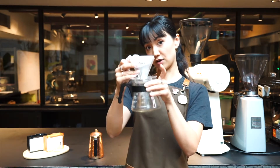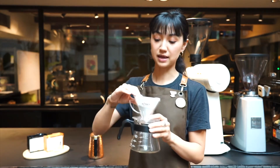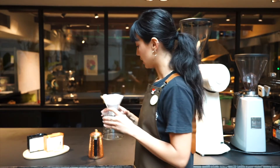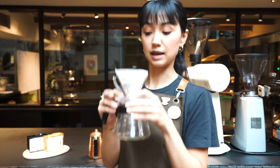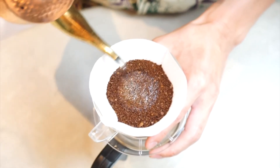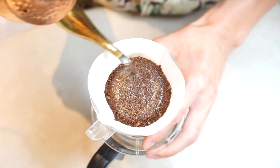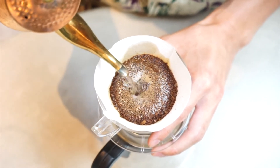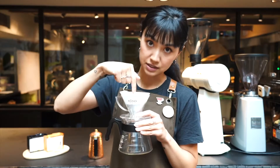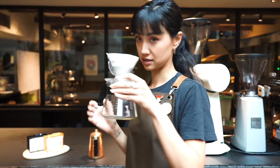Dump the coffee in the top, flatten the base, and have a nice even coffee bed. What I'm going to aim to do is pour the water directly into the centre, then clockwise all the way around to the outside, trying to touch the paper, and then continue working my way back inside into the centre — that will be my first pour.